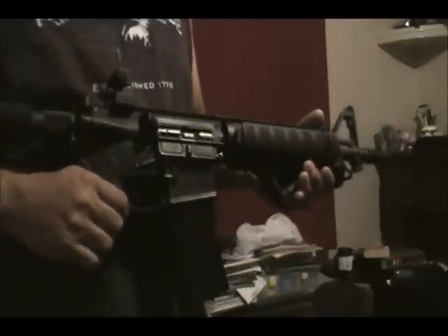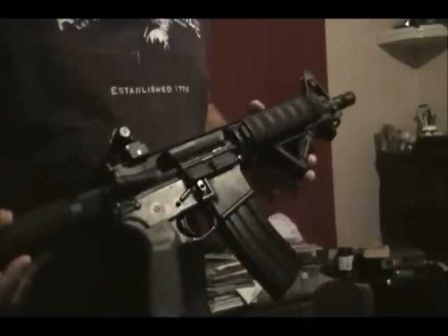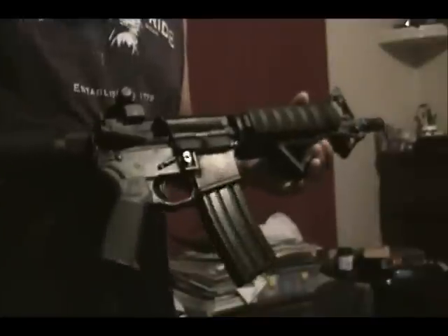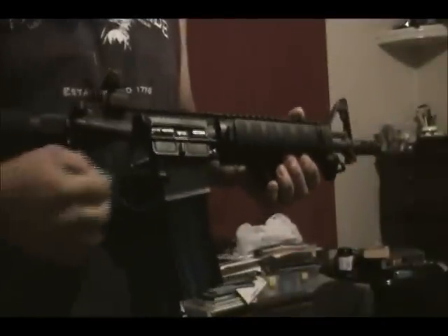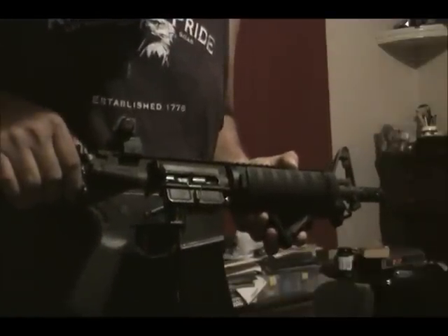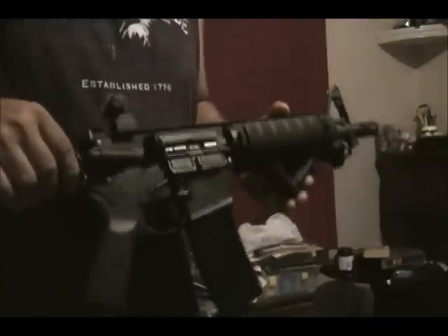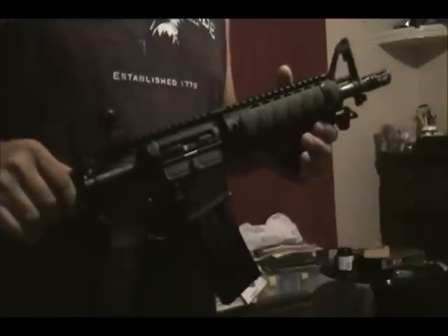When I originally took it out to shoot, I was having short-stroke issues with this gun. It would fire two to three rounds and then fail to eject the shell — it would stay partially closed like that, or sometimes just closed all the way.